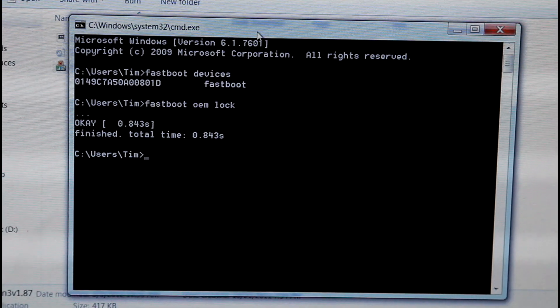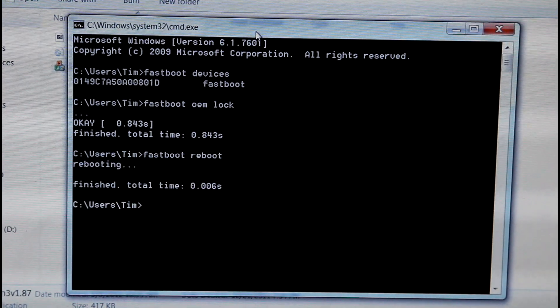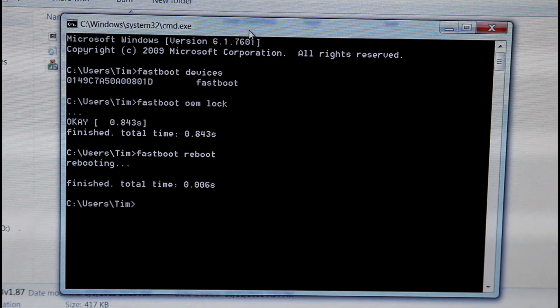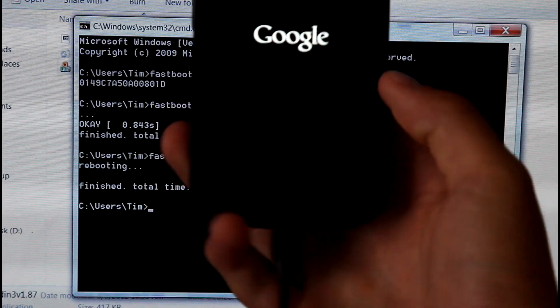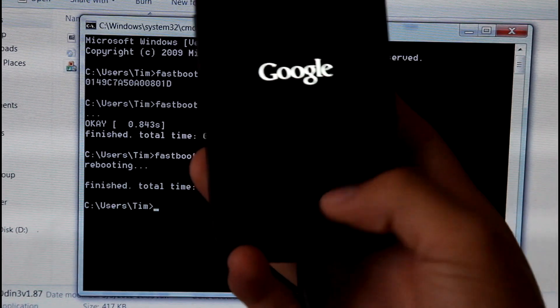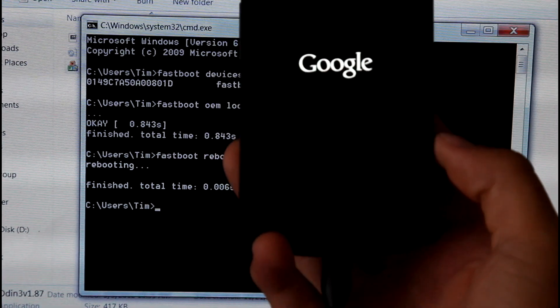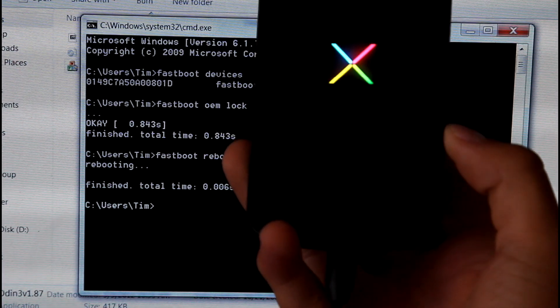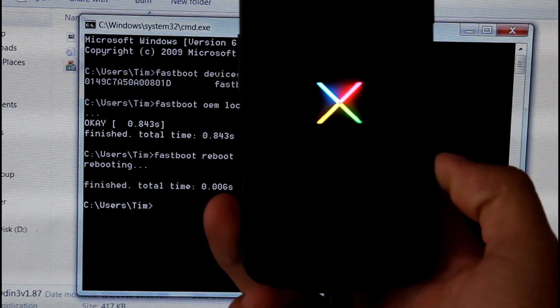It says finished — that's all the time it took. Now just type 'fastboot reboot' and hit enter. Your phone will reboot and you will see it says Google but with no padlock anymore, because our boot loader is locked now. We are good to go. We are completely back to stock. That is all we need to do to get our Sprint Galaxy Nexus back to complete stock.